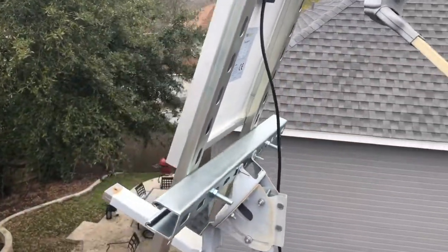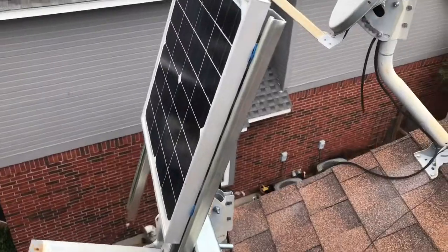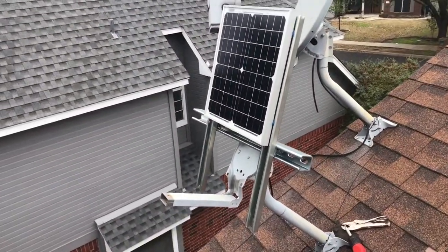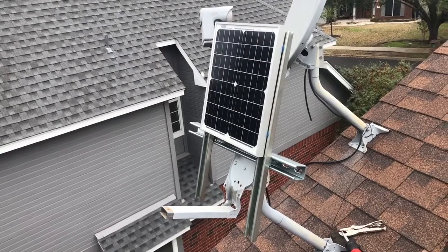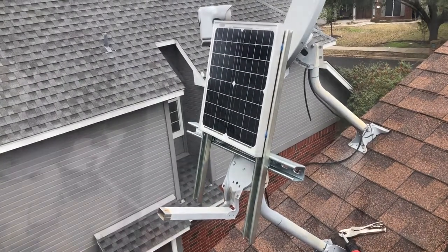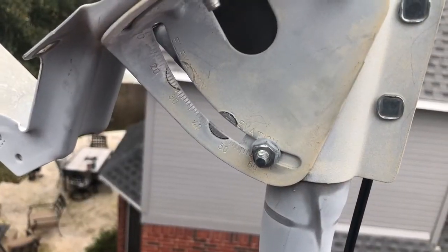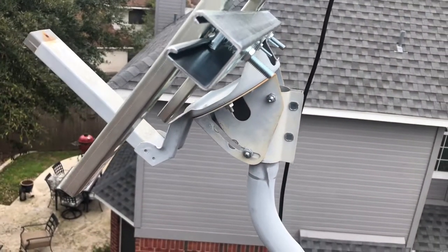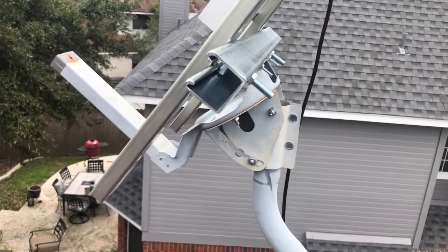Here's what the completed assembly will look like — it will be nice and secure. The only thing we need to do is adjust the angle and deal with the wiring. You can take advantage of the fact that satellite dish mounts have an adjustable angle on them to get the optimal angle for the sun off the roof of your house.